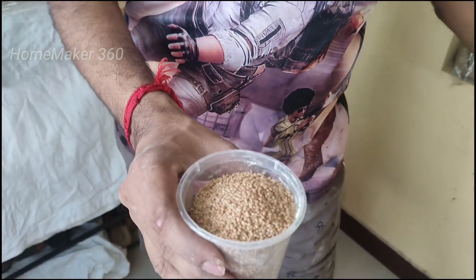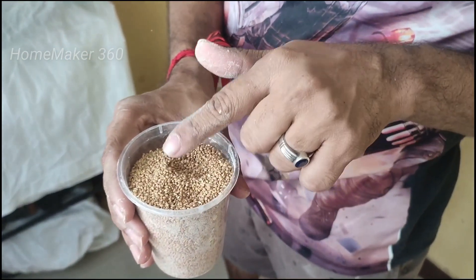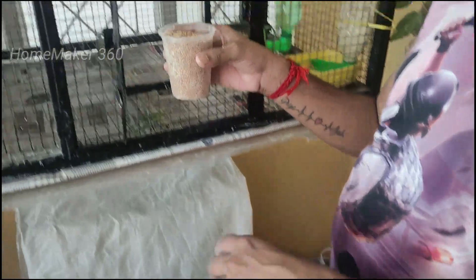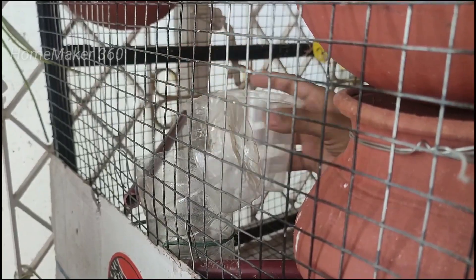There are 2 types of food — this one is a single food. We are going to make it a little bit more. You can clean it every 3 days.